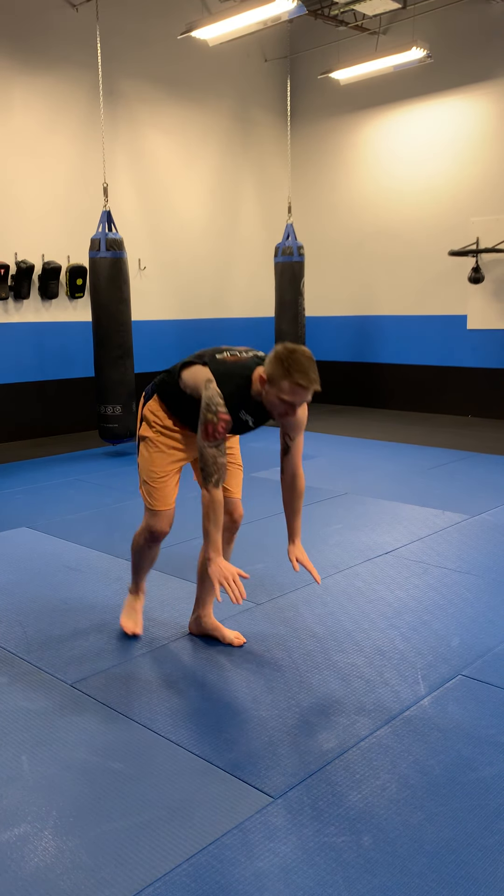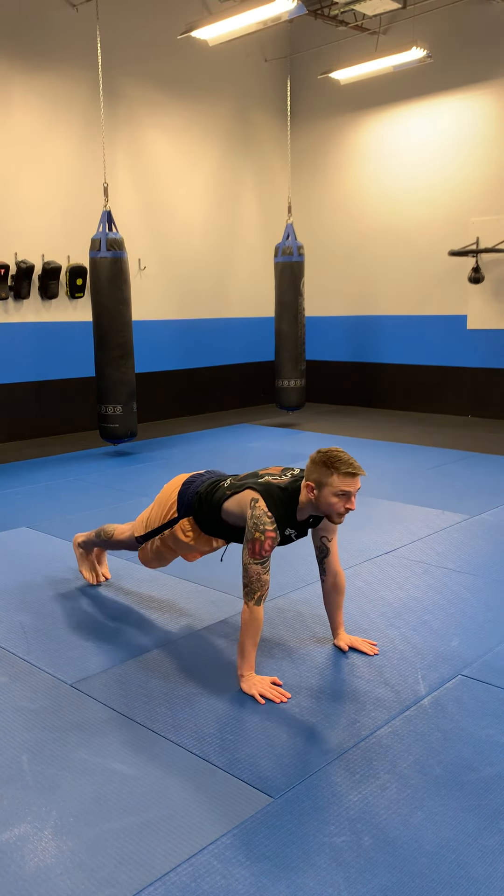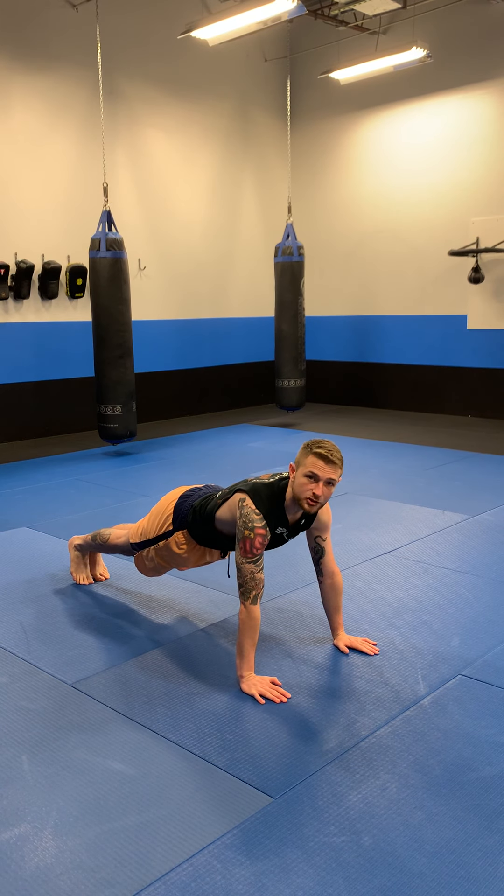First for the conditioning, I want you to hold a straight arm plank for one minute. Keep your body straight, keep your arms straight, and hold this position for one minute.